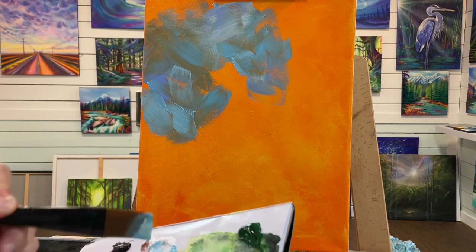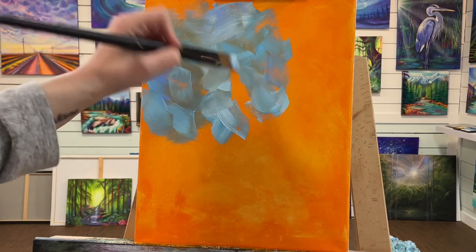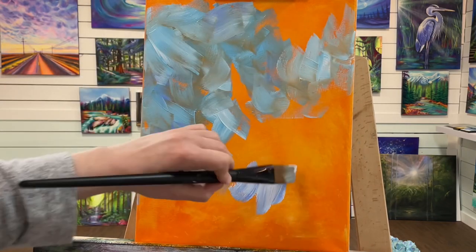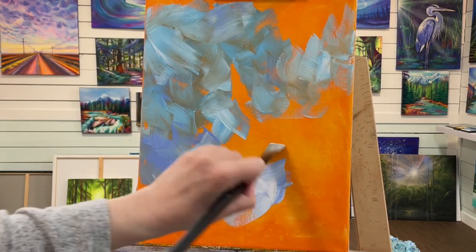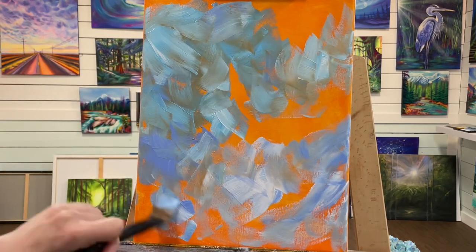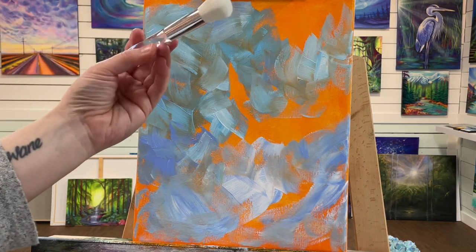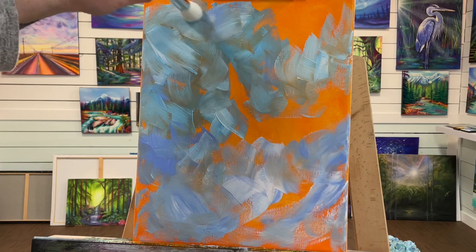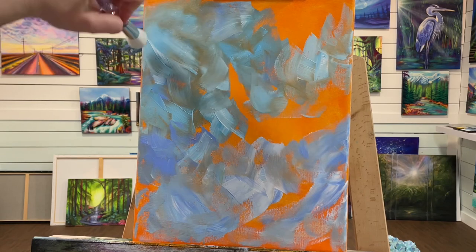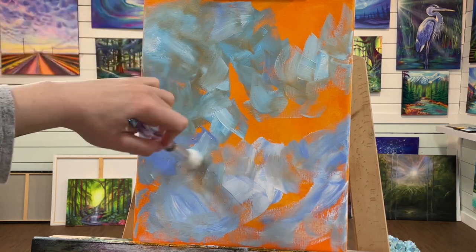Wherever you want to have your bright light, you'll leave little bits of that orange underpainting. I'm going to come in with one of my soft mop brushes here and start to scumble around the edges — barely touching the canvas.